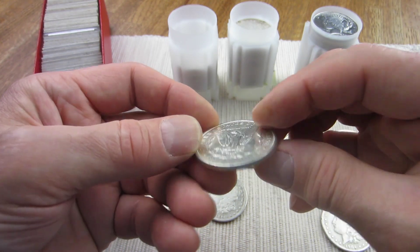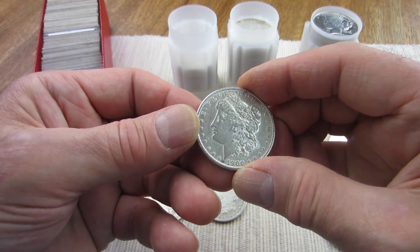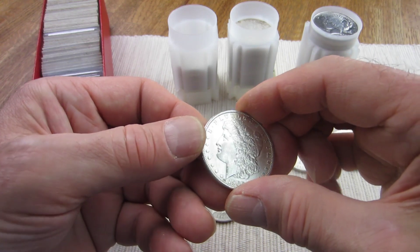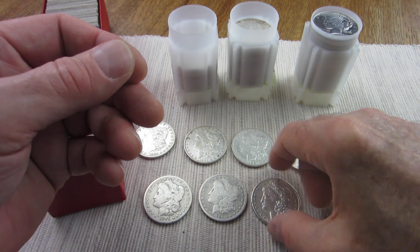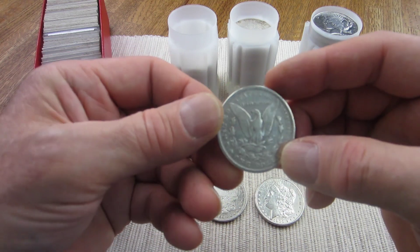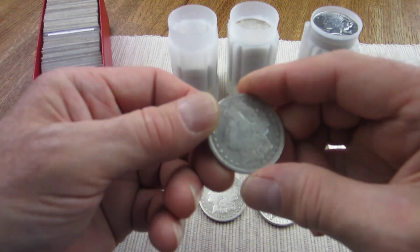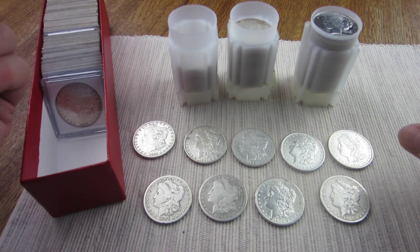This one here is a 1900 and it looks like about an Extra Fine 40 — though I may need to look at it closer to see if it's been polished or rubbed. The last one I picked up was a 1901-O New Orleans, and this one looks like about a Very Good 10. So I picked up nine Morgan dollars here, all 1901 and earlier.